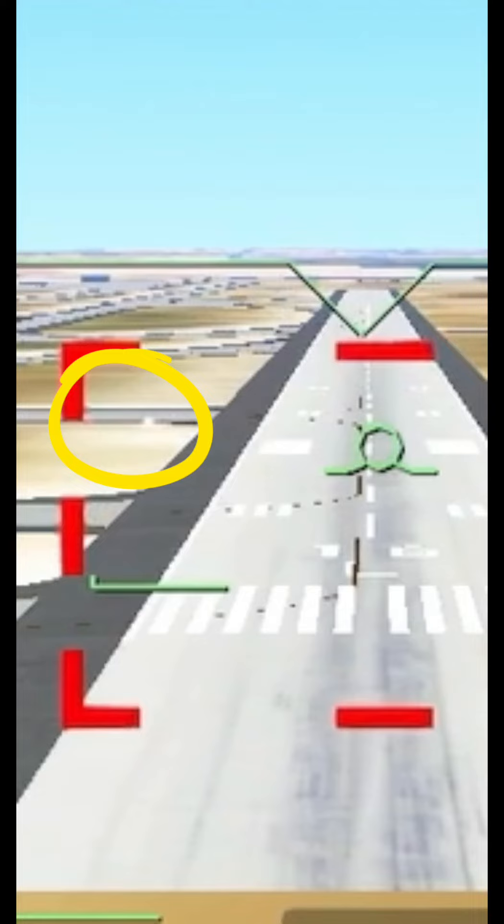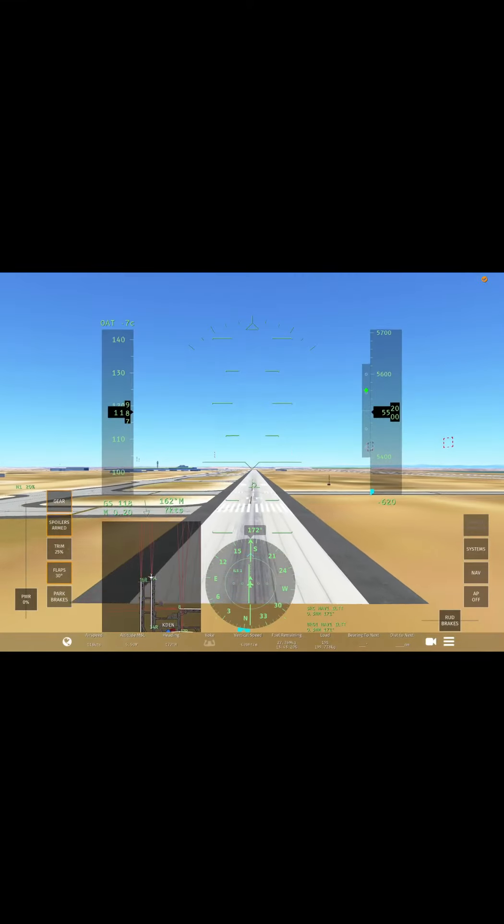Next up are the PAPI lights. These are the least important thing you will use for landing because they are basically a second glide slope. You want to keep them aligned with red and white. If they're both white, that means you're too high, but if they're both red, you're too low.